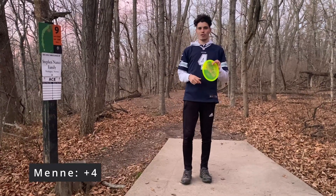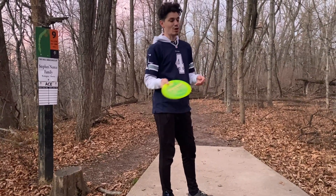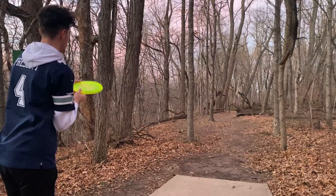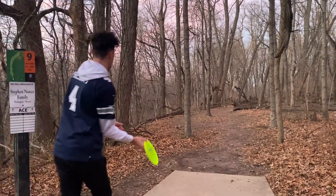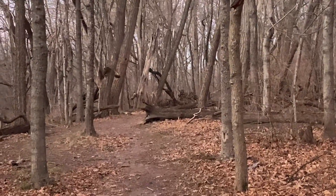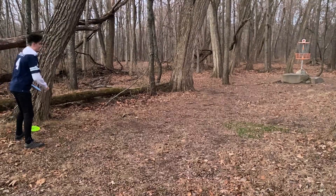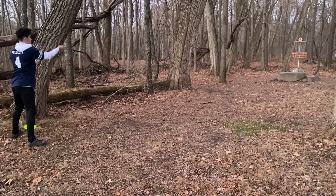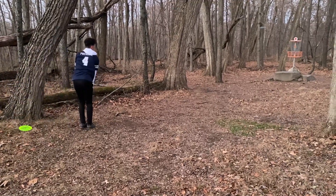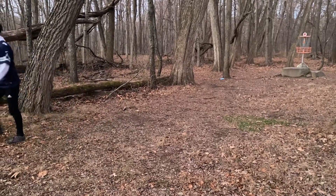Hole nine is our last hole, 228 feet. It's like a dog leg right. I'm going to try to get my Zone there, but usually I throw a Raptor, so I don't know if it will get there. If that skipped, that could be circle 2. Last chance to figure it out. I thought I did it. Dang it.